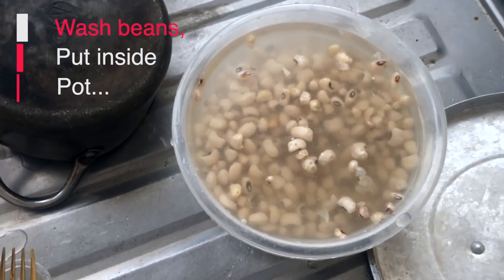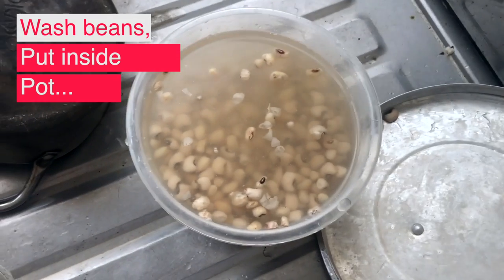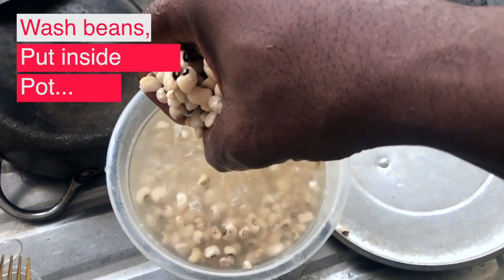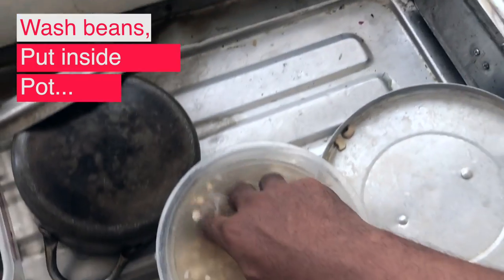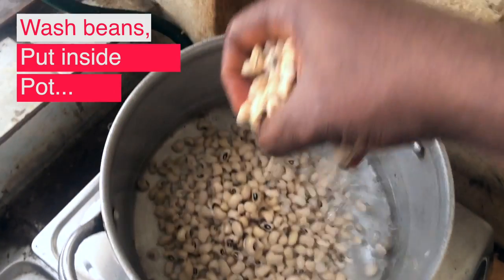If you don't like beans, after watching this video and trying to cook your own beans you will start loving them, and if you've given up on beans, this video will rekindle your love for beans. The first step is to wash our beans and put it inside boiling hot water, allow it to cook for some time, then add onions and allow it to cook for some more minutes.